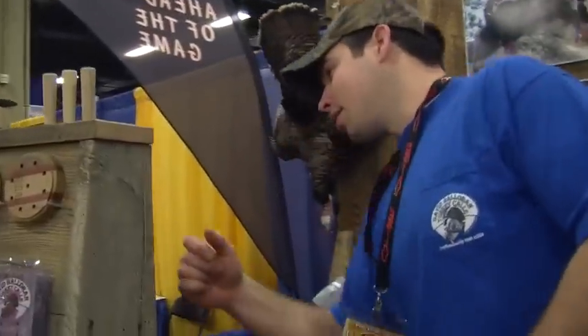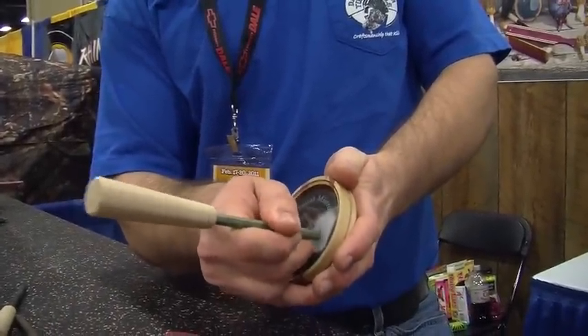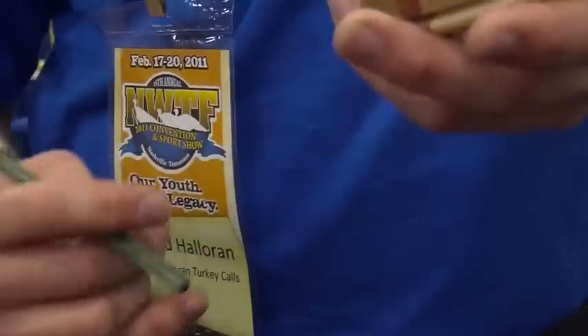If you try a diamond wood striker on this call, it's going to give you a little bit nastier sound. So if you take three friction calls and two strikers, you've got six different sounds you can make. And that's essential most of the time when you're turkey hunting — to have some different sounds, because you never know what he's going to like. It's all about him. You're trying to call that turkey in and you've got to get something that he likes.